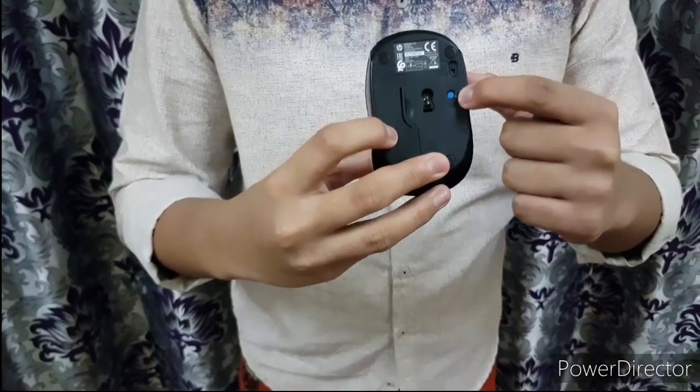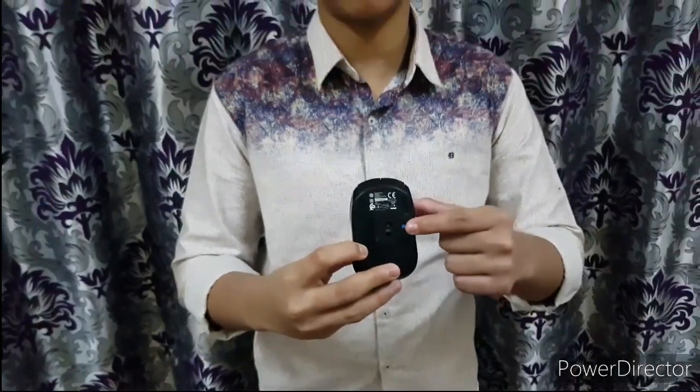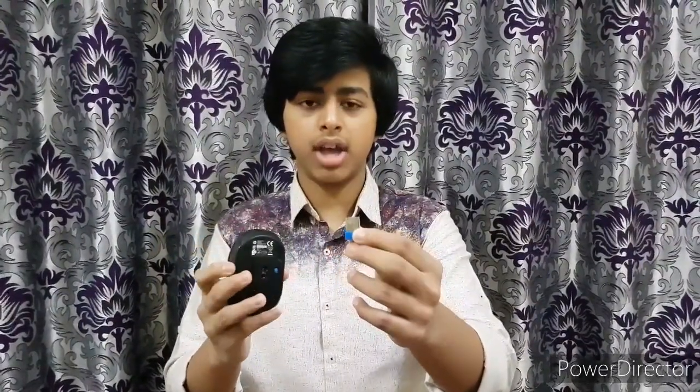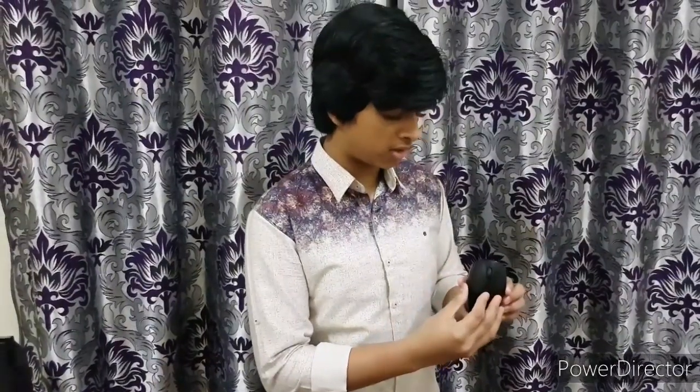There's also a connect button here. If you want to connect your laptop using Bluetooth, it works within a range of 10 meters. You can also connect your laptop or PC using the USB dongle — just plug it into your USB port, switch on the mouse, and you're ready to go. It feels very smooth, very lightweight, with great response. In my opinion, this is the best mouse available in the market at this price range.